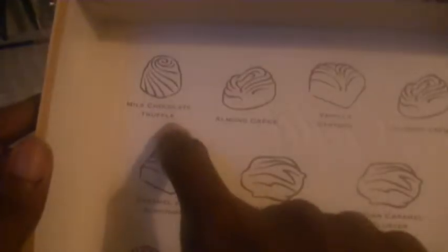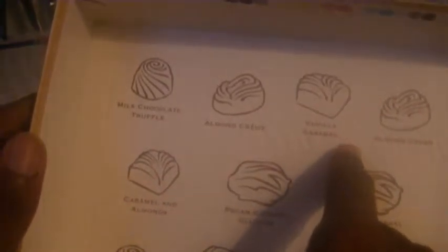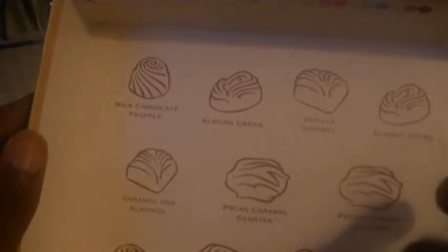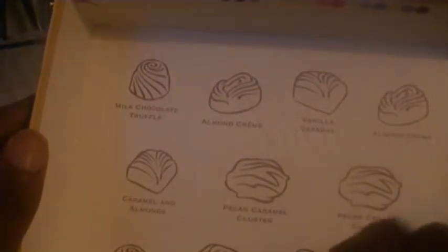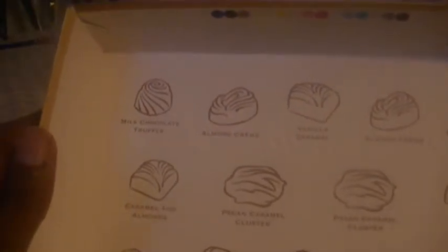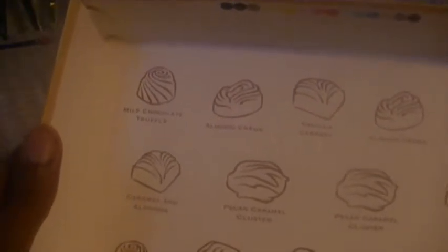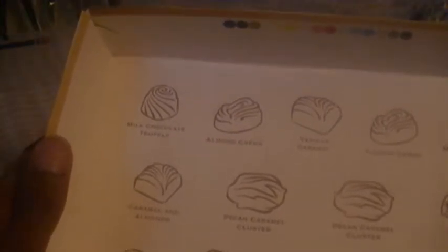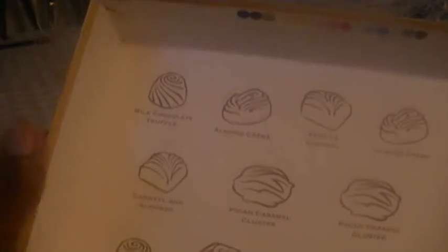You got the milk chocolate truffles, the almond cream, the vanilla caramel, two almond creams, pecan caramel clusters, chocolate caramels, caramel and almonds, dark chocolate with hazelnuts, and vanilla caramel.